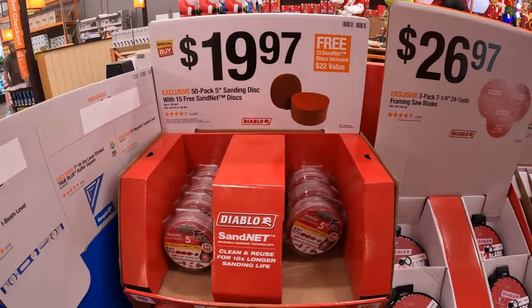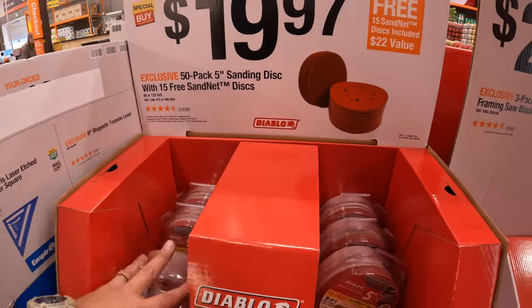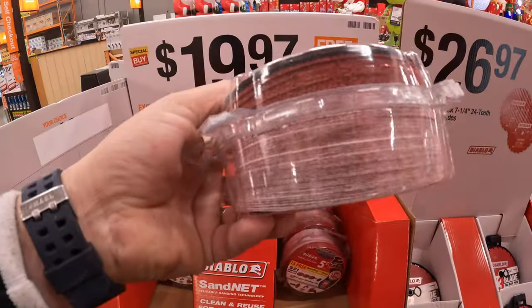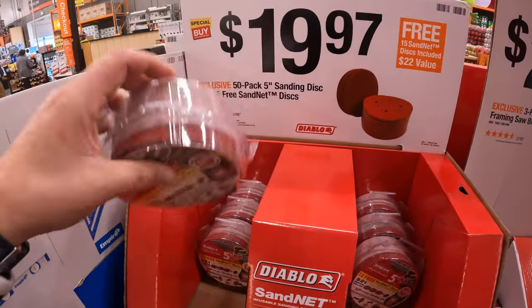$29.97 for the 50-pack of the 5-inch sanding discs with free 15 sand net discs. This is a great deal — I'm glad that Diablo is still having this going on. I hope they never get rid of it because people go through these like crazy.